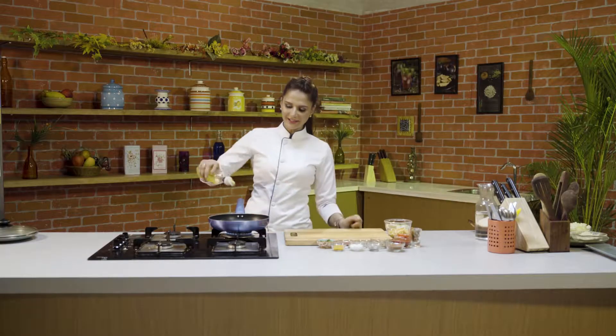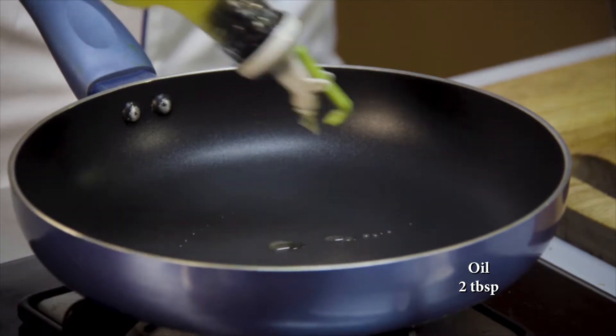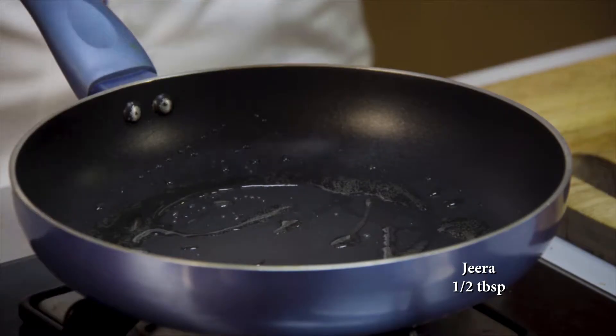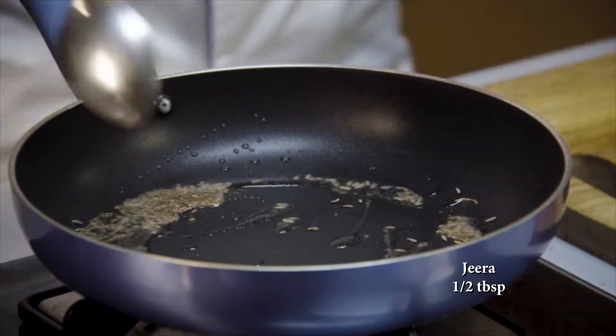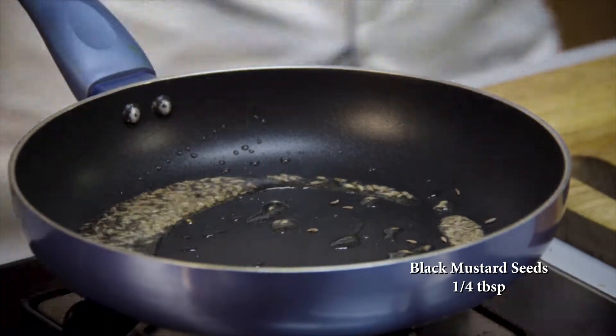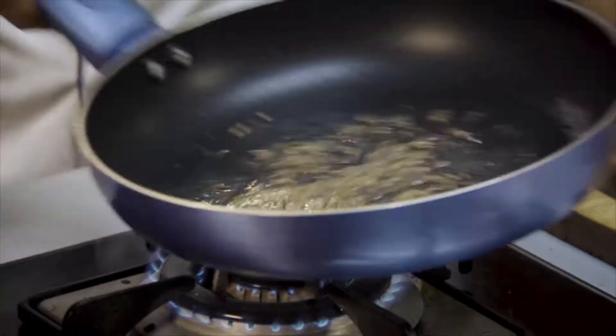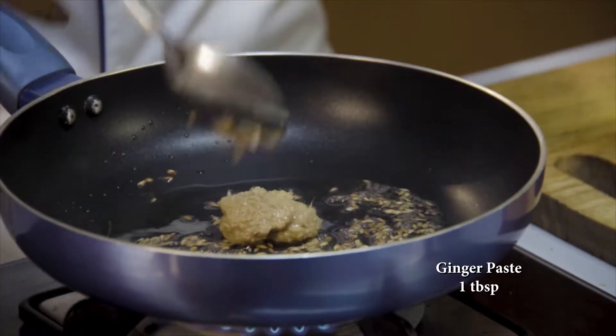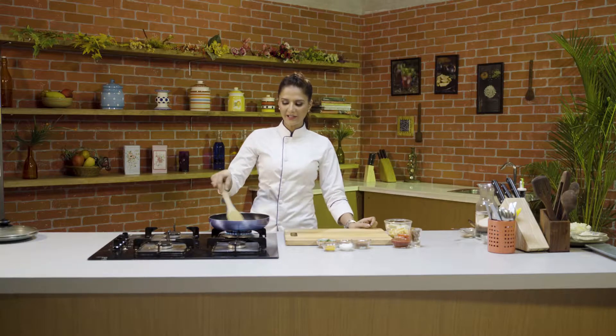Sab se pehle ek pan ke andar hum oil ko garam karte hai. Aur iske andar ab hum dalenge thoda sa jeera aur black mustard seeds. Let it crackle. Crackle ho gai hai. Ab main iske andar dalungi yeh adarak ka paste. Iske hume fry karna hai.